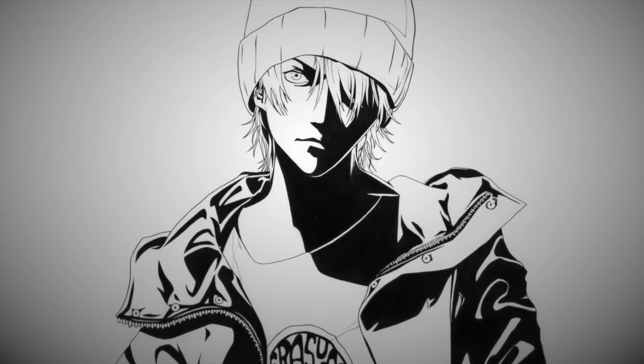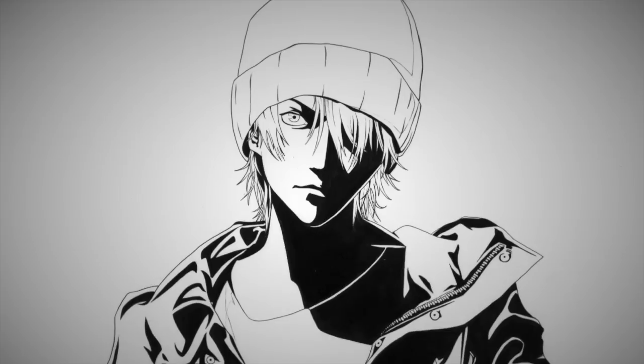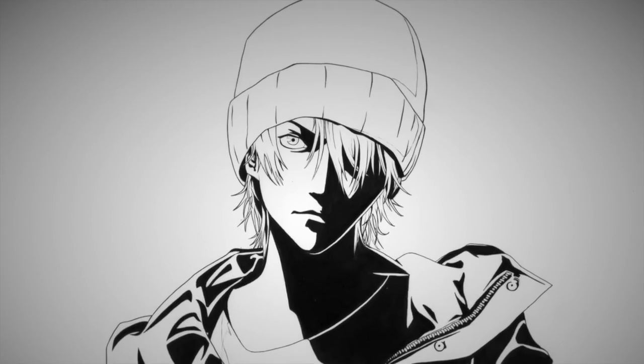Hey, what's up everybody? It's me, Jordan, and I'm back with another drawing video. So this time I'm drawing Kazu from Airgear.